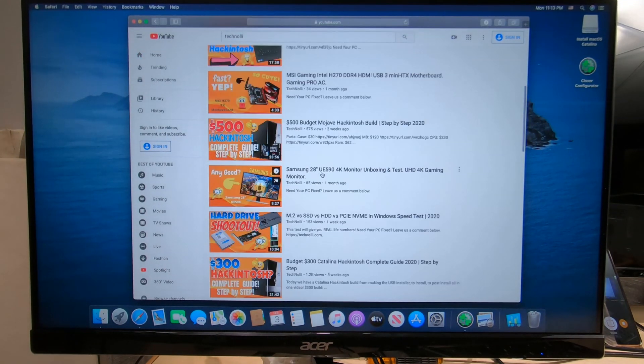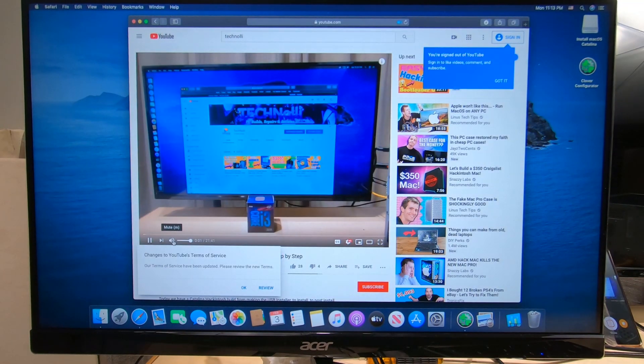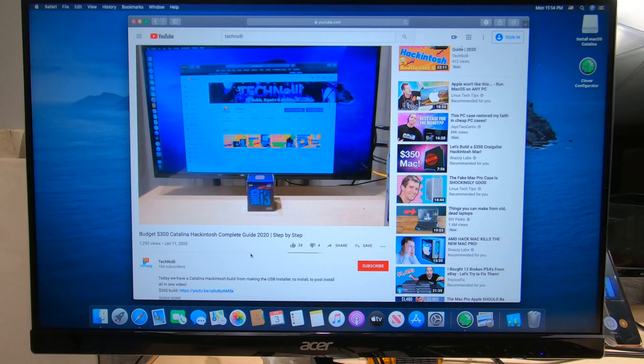One of my most popular ones is this $300 Hackintosh, this one right here. I've had quite a few people say, how does it perform? What's the performance test on it? So I'm gonna do a video right now and link it to this build and show you how well it does perform.